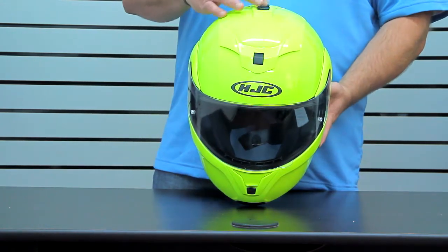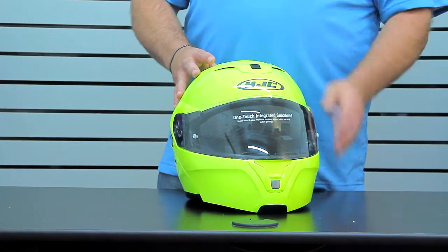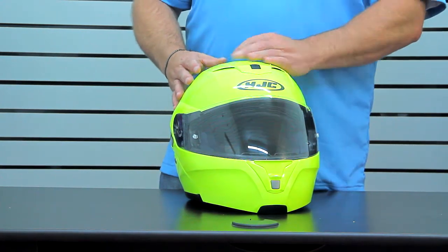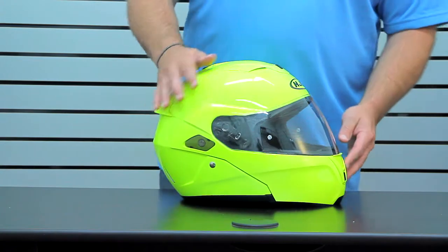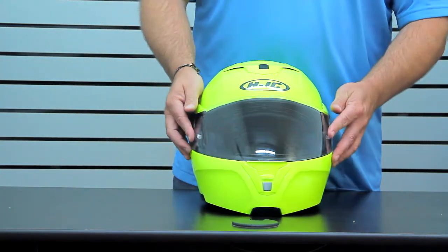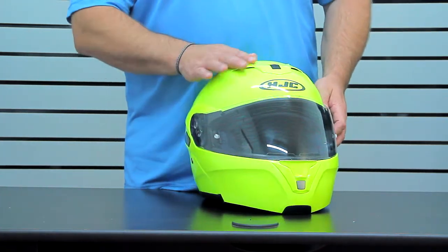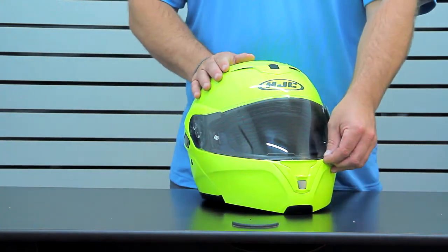It's centrally located, so when you're moving the shield up and down there's no flex with any side mechanisms. The shield itself is hard-coated and is pinlock ready — you've got the pinlock pins in there, which gives you access to pinlock films with some of the best anti-fog systems in the industry.